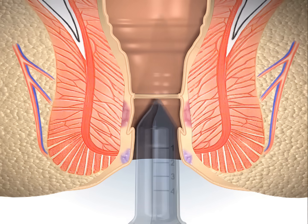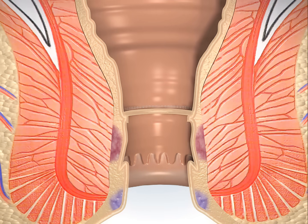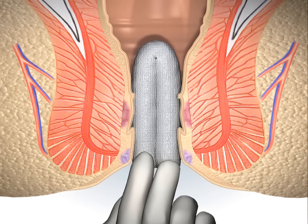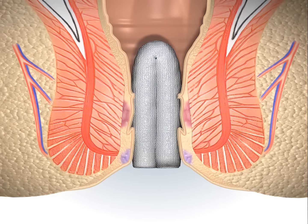The purse string suture anoscope is reinserted to facilitate the inspection of the staple line and application of sutures to any bleeders. Some surgeons may use spongostan-like products to improve hemostasis or a catheter to detect late bleeding.